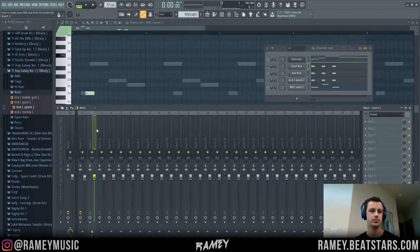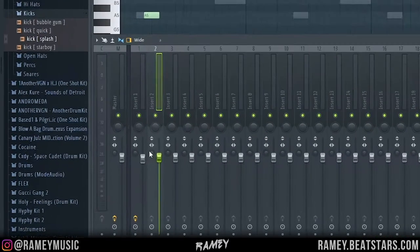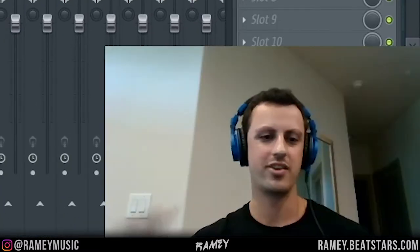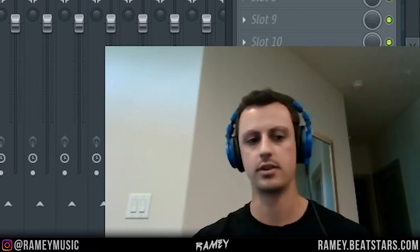Another thing you want to do — this will just make your kick and your 808 sound better in your overall mix — is turn your kick and your 808 to mono. The way you do that is with this little knob right here, turn it all the way to the right. Do the same thing with the 808. It's very, very subtle, but in the context of your entire mix, it'll definitely sound better.